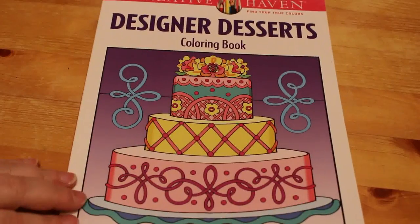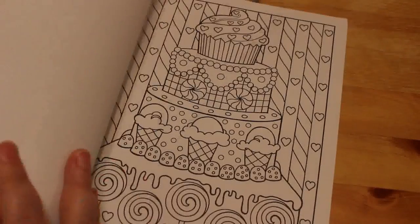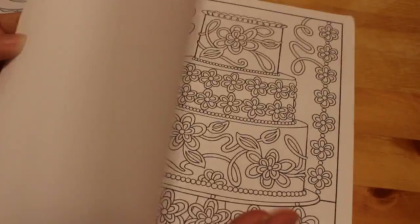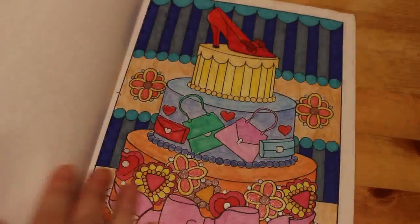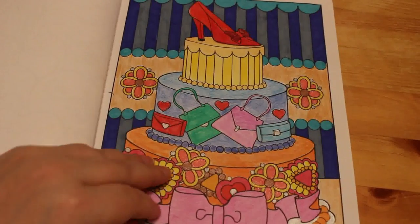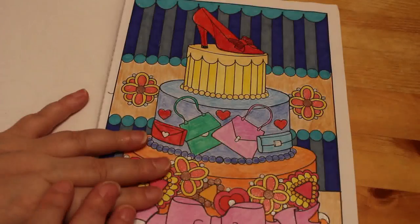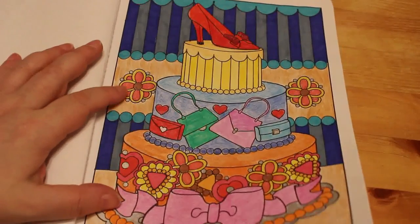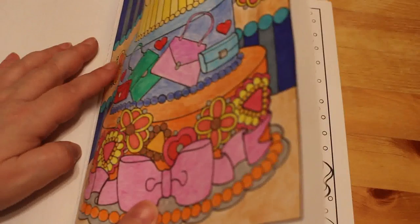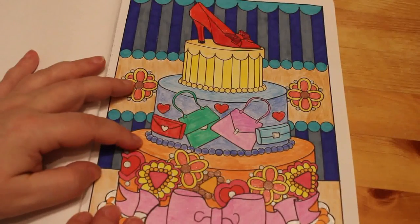Designer Desserts — again a Creative Haven, by Eileen Ridisil Miller. I've done one in here. I love colouring food. This was done with pencils — not sure which ones — and markers of some description, probably Sharpies looking at it. There's a bit of glitter gel pen on these flowers. I didn't do the heart on that one for some reason. Mostly pencils but I can't remember which — Prismas maybe.